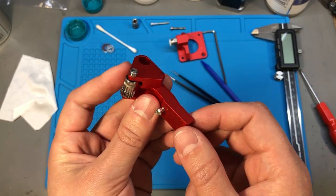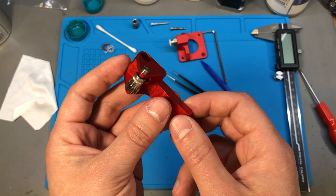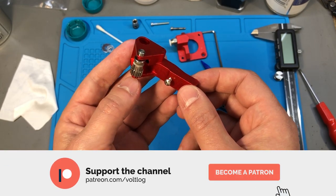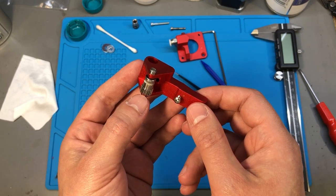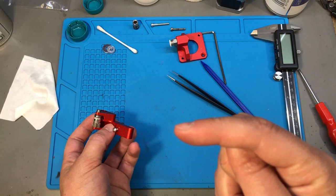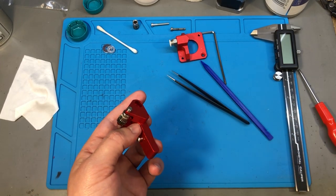If you found this video useful, you can click the like button or let me know in the comments below. You can also support this channel on Patreon with as little as $1 per month, and if you'd like to check out more 3D printing videos, I have a playlist ready for you — you can view it by clicking on this area of the screen. Thank you for watching and I'll see you next time.